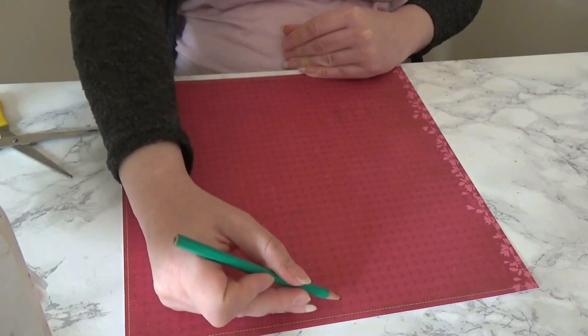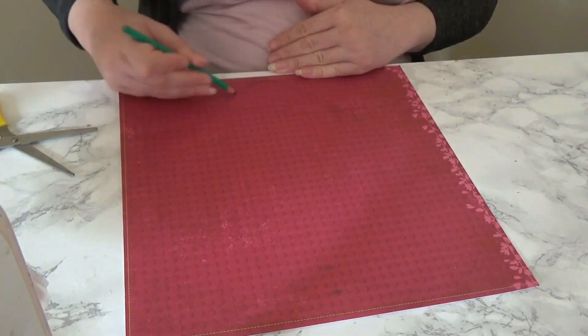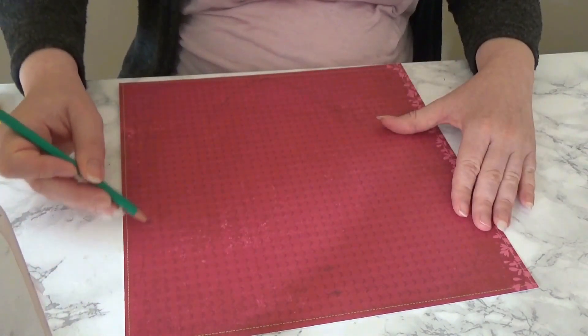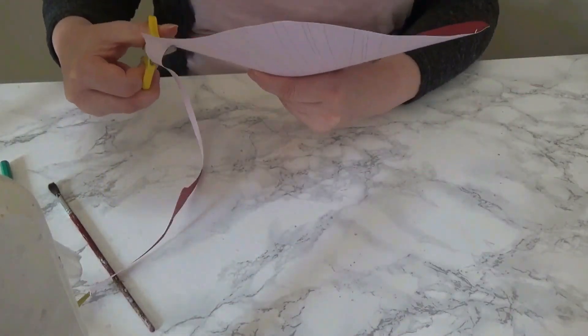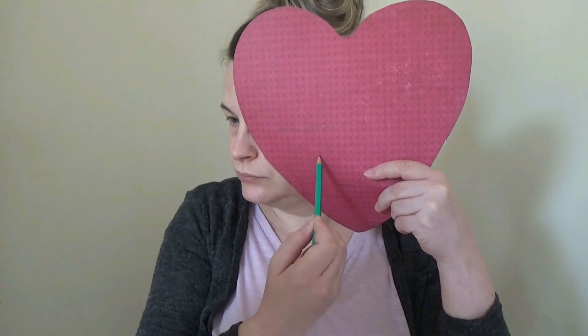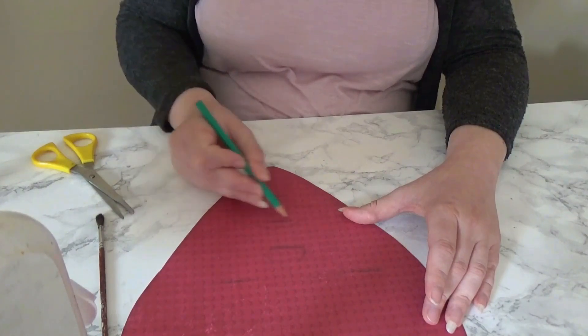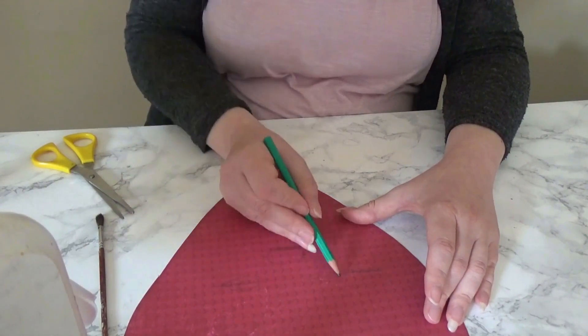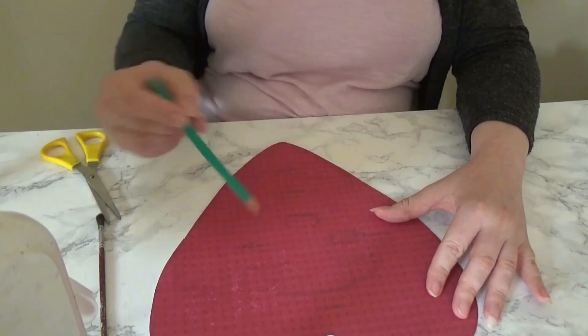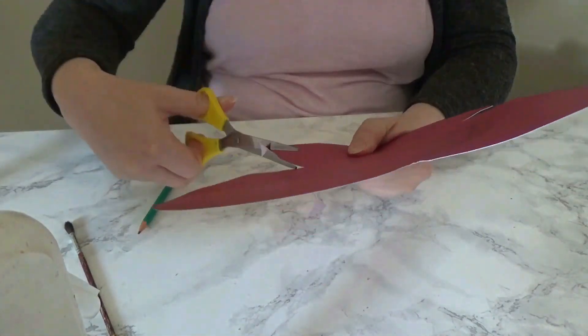First thing you want to do is to create the heart shape to go around your head. Take a piece of card, mark out the size of your head on the card and then draw a heart around that. Cut out the heart, then hold it up against your face and mark out where your features are, so you get a rough idea of where your features will be within the heart when you cut out the centre. I just drew in the features roughly so I could see what I wanted the heart to look like once it was on, and then just cut out the centre.